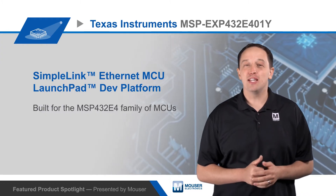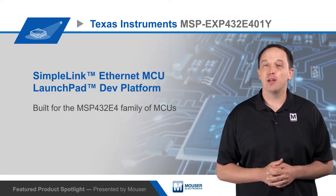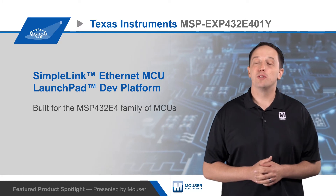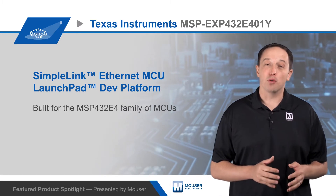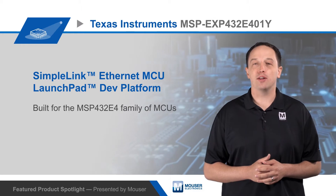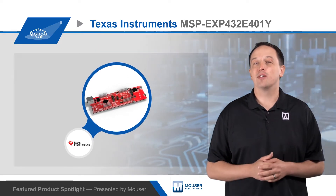The Texas Instruments MSP EXP432E401Y SimpleLink Ethernet MCU Launchpad Development Kit is a development platform for the MSP432E4 family of MCUs, which integrate an Ethernet MAC and PHY, a 120 MHz ARM Cortex M4F CPU, a broad set of communication peripherals, and high-performance analog and digital functionality. The MCUs are designed to be a cost-effective solution for applications with extensive processing and connectivity requirements.